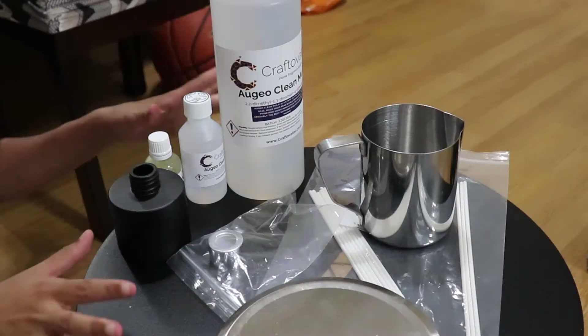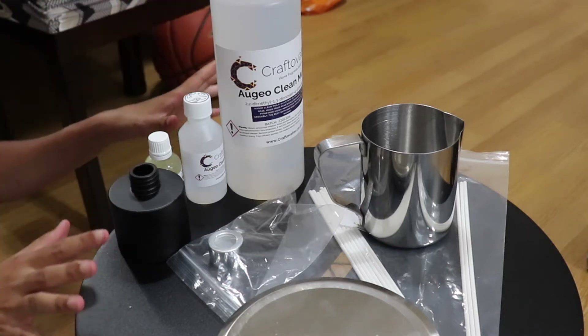A few weeks ago Craftivator sent some products for me to test out, and some of those products are ingredients to make a diffuser with you. Honestly, it's literally one or two ingredients — you're probably going to have the rest at home. Super easy to make, and if you haven't done a diffuser before, this is the perfect video for you. Anyway, let me move over so you can see how to make a diffuser.